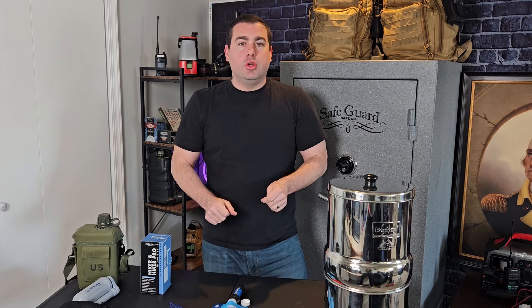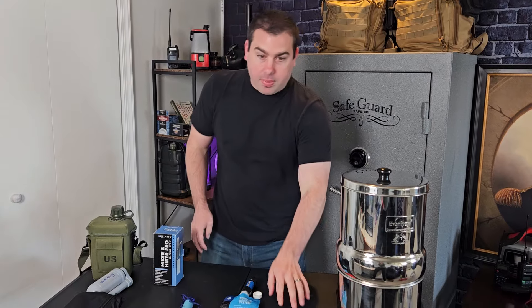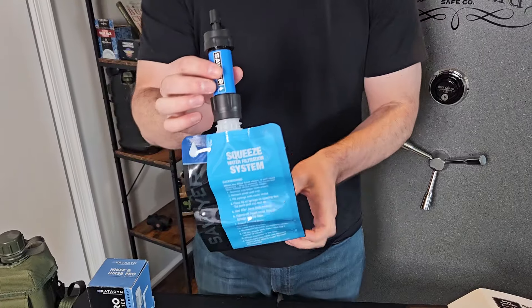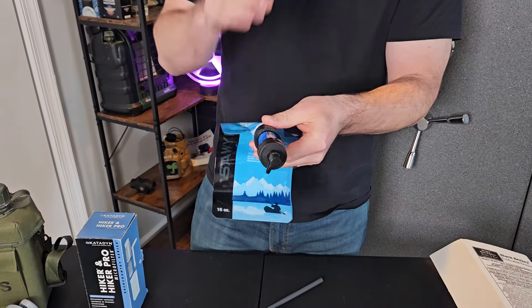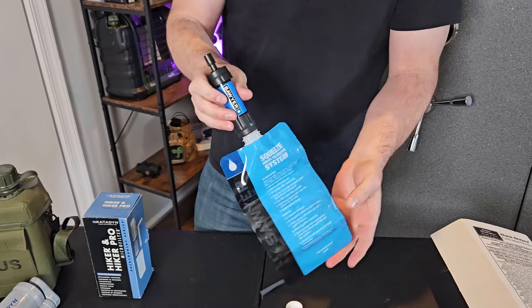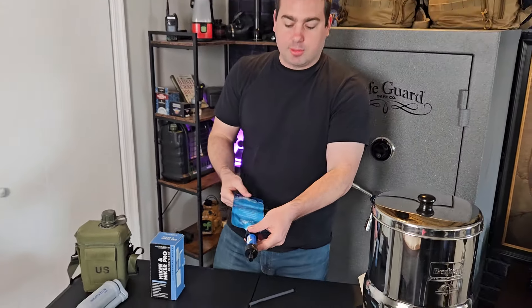Let's move on to some mobile water filtration. I'm going to start with two that I don't really like but are really popular. The first one is going to be the Sawyer. These are extremely popular and I don't really like them that much. They do not offer virus protection, which is not a big deal — if you're drinking out of fresh water sources like lakes, streams, and moving water, I don't worry so much about virus protection.